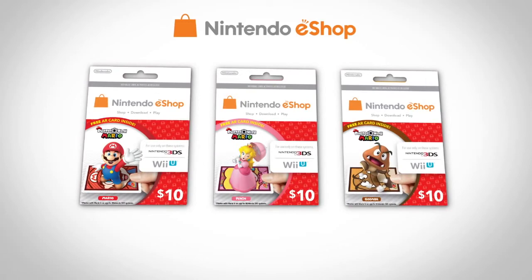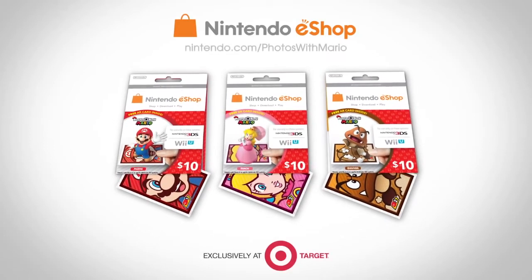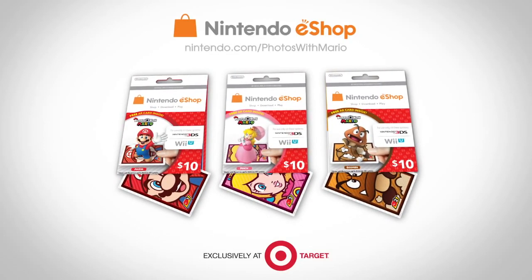Nintendo eShop cards including Photos with Mario come in Mario, Princess Peach, and Goomba editions. Choose your favorite character or collect all three, exclusively at Target retail stores.